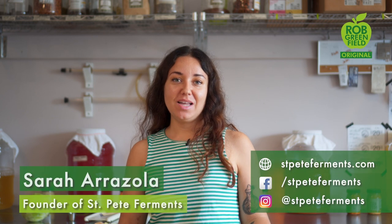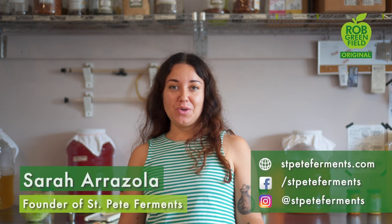Hi, I'm Sarah of St. Pete Ferments and today I'm going to show you how to turn this cabbage into magical sauerkraut using only wild yeast and bacteria that I'm breathing right now in the air.